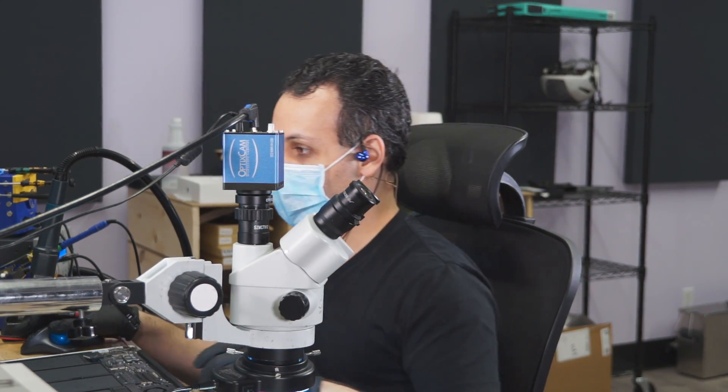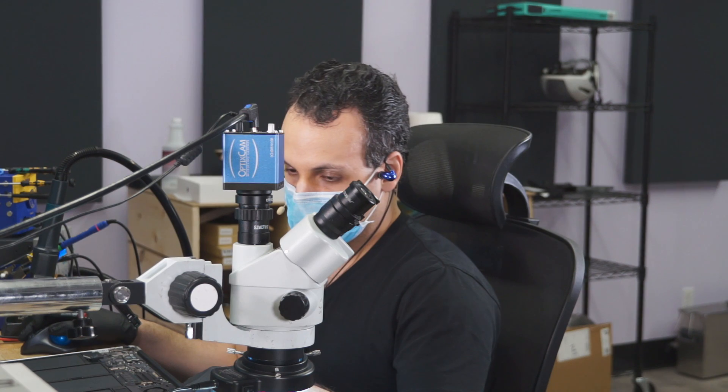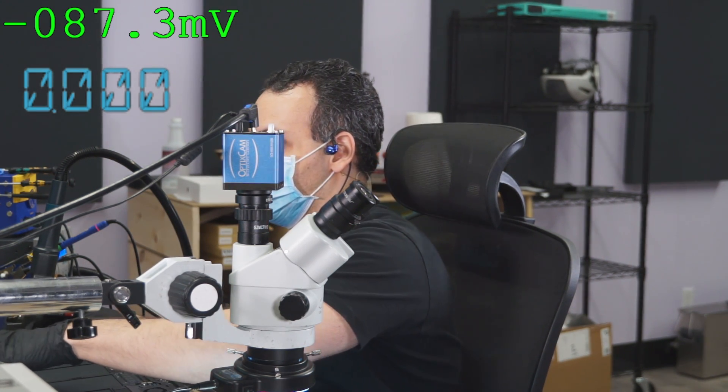So what we're going to do with this MacBook is the same thing as we do with all the other MacBooks. Let's see if it's powering. Let's put 18 volts through this thing and see what happens.